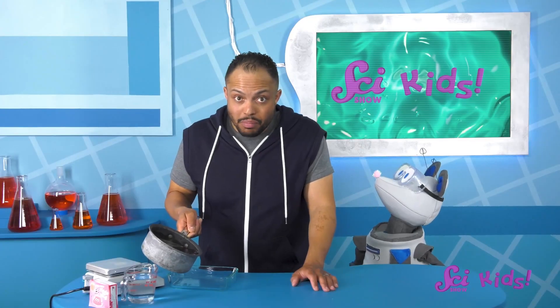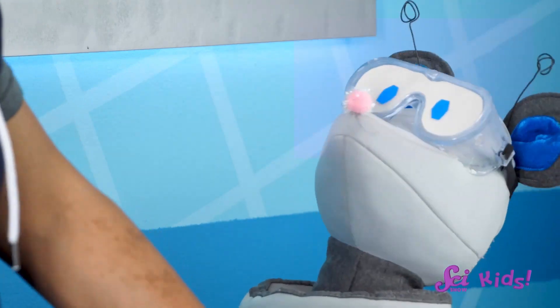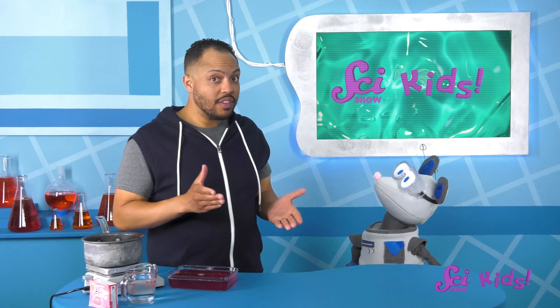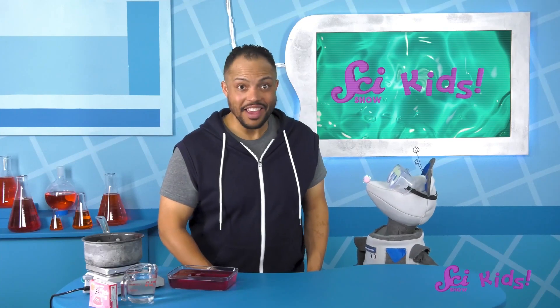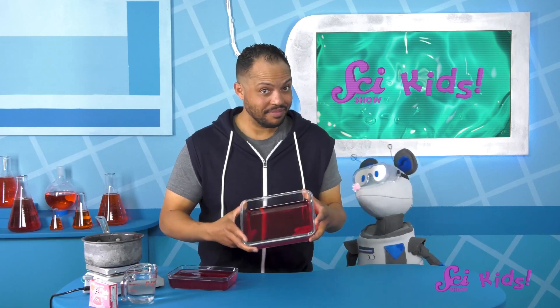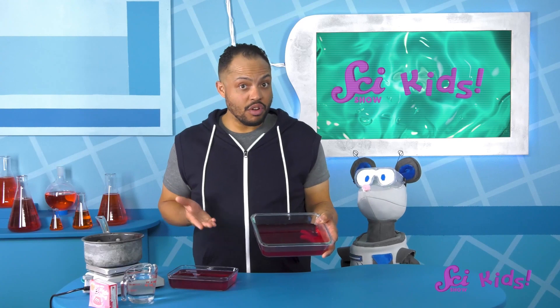Now we need to carefully pour this mixture into the pan and let it cool in the fridge for about 4 hours! Don't worry, Squeaks — I had some gelatin cooling in the fridge already! But before we take a look, do you think this will be wiggly squishy gelatin, or just the same red water we put in the fridge? Let's see! Wow, look at that! It's so wiggly and squishy! It's gelatin, just like from our dessert earlier!